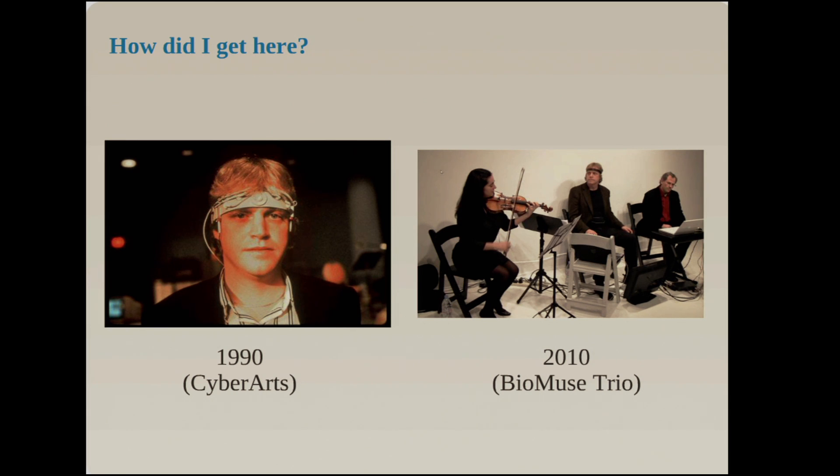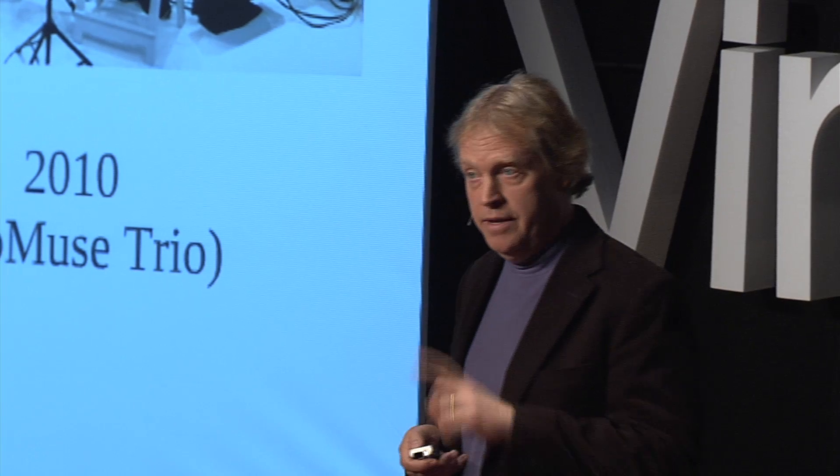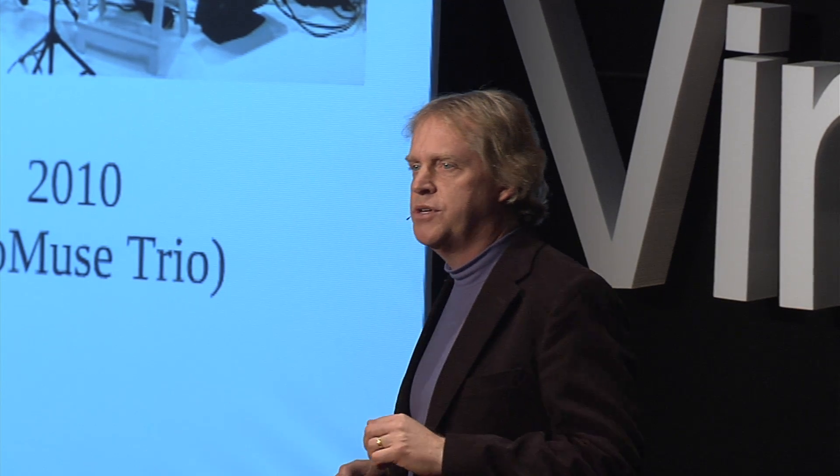Is there a way that I can take my emotion, what I'm feeling right now, and in a moment I'll talk to you about what you're feeling right now, and use both of those to create music?